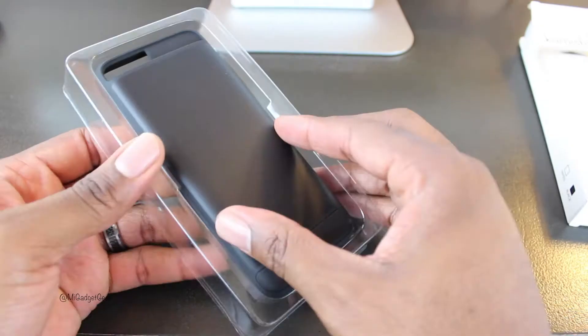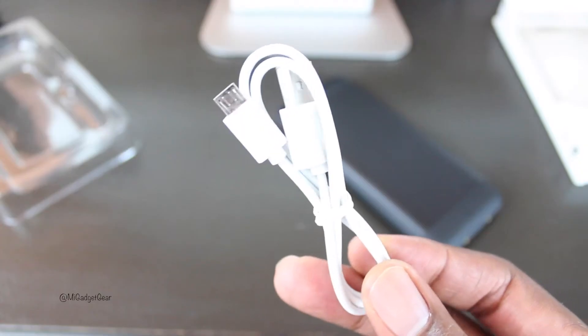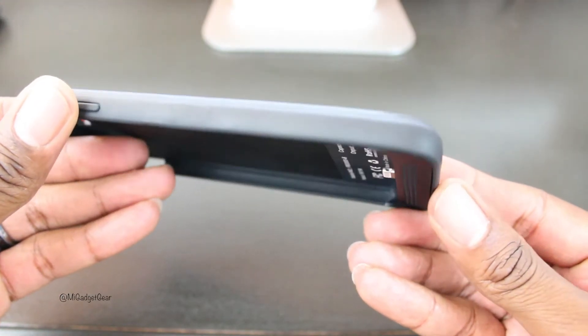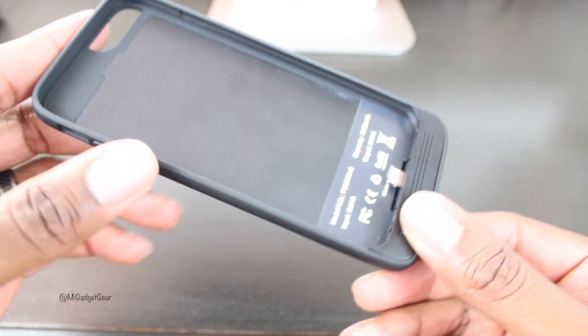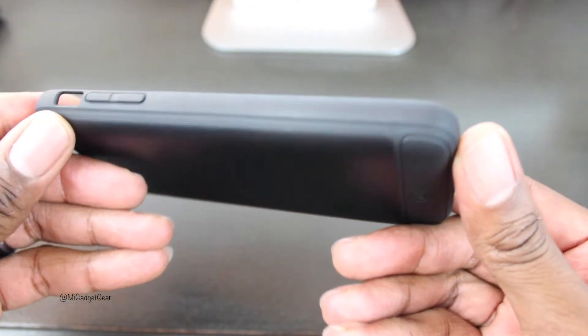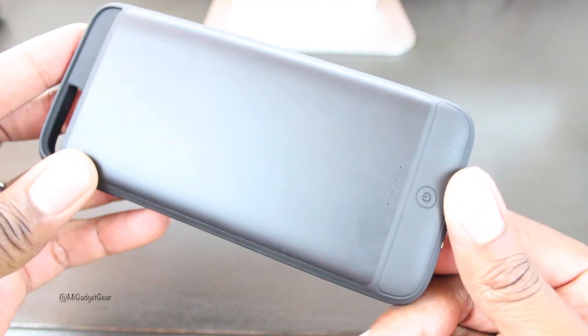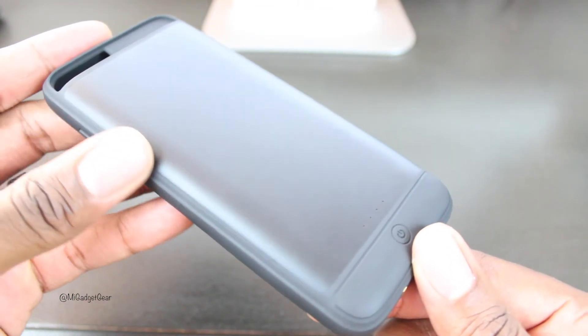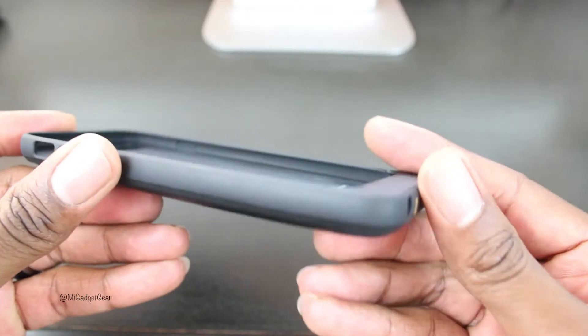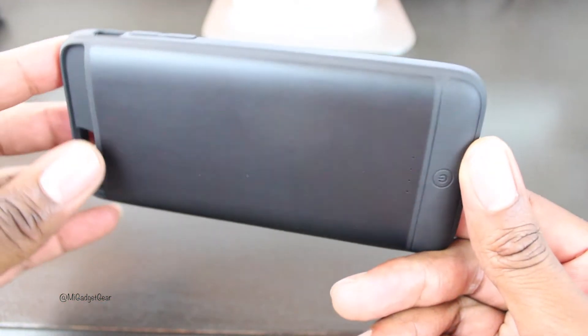Inside of the packaging, you'll obviously find the case itself, along with a micro USB cable for charging. Now out of the box, you'll notice that the Kumishi power case sports an all-in-one design. At first I was actually looking for a way to take this case apart — with every other iPhone 6 battery case I own, I'm used to there being at least two parts to the case. So it's nice to see that Kumishi utilized a different approach with their design.